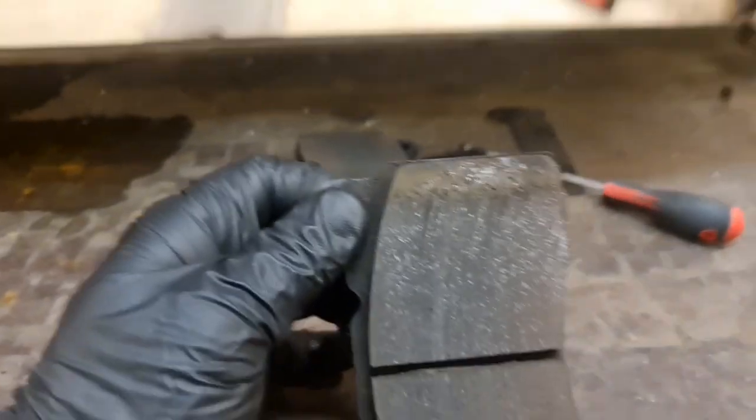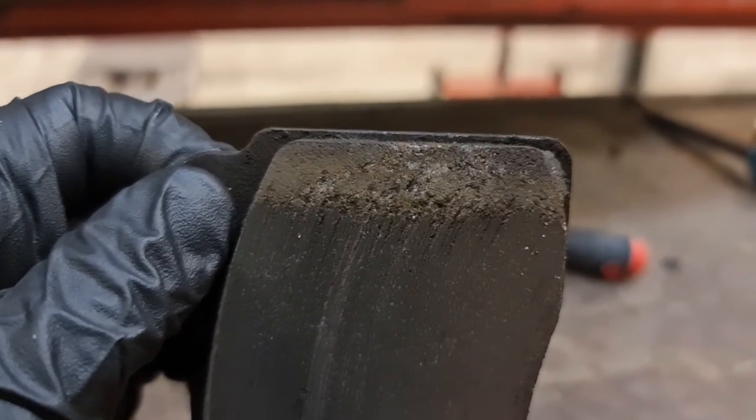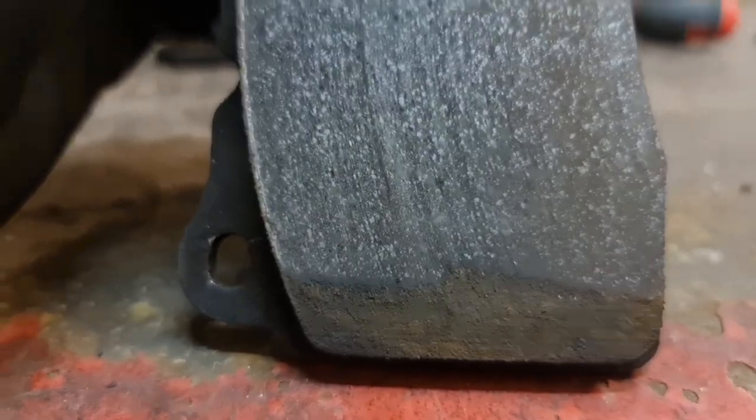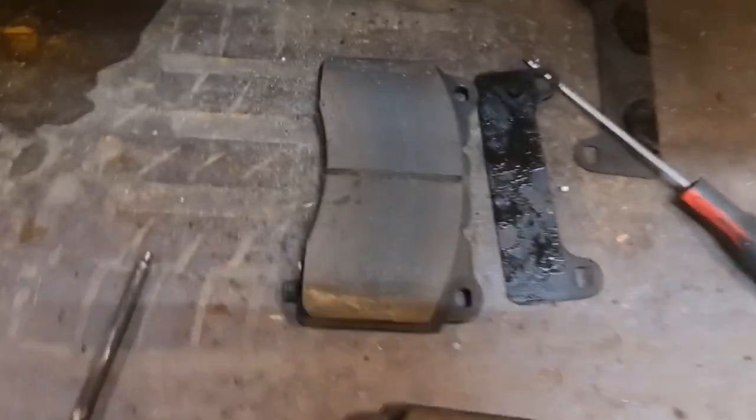My theory is kind of backed up by just looking at the pad. You can see the scoring on the top is made by a lot of crap and sand on top of the pad. On the bottom, there's nothing. Same on the inside pad, located like this — a lot of scoring on the top, and on the bottom, nothing.